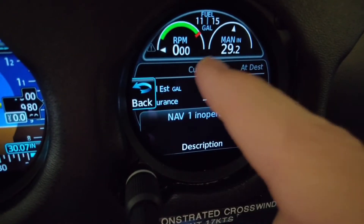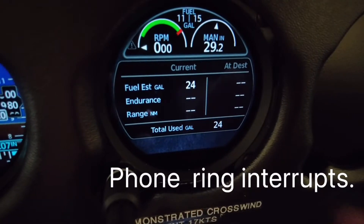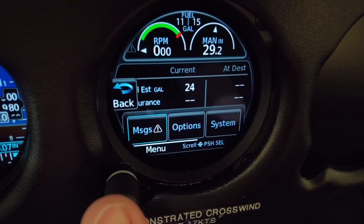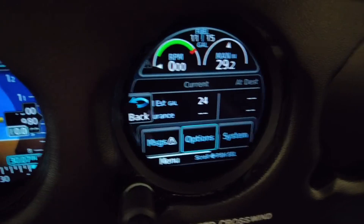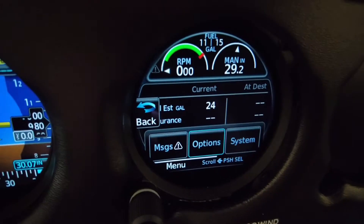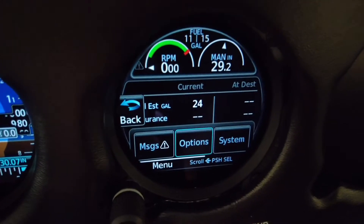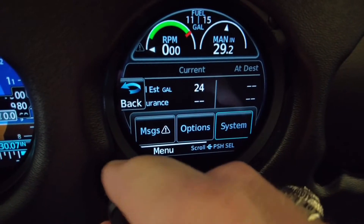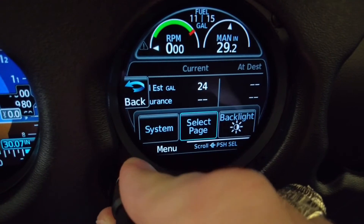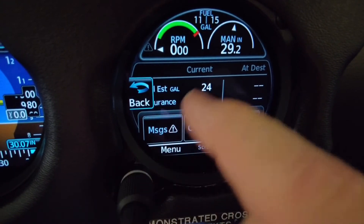If you want to go back, you can just hit anywhere on the screen — it's a very light touch. Press in again and we can go through options: system, page select, backlighting. That's just about it, but this is a very capable piece of equipment.